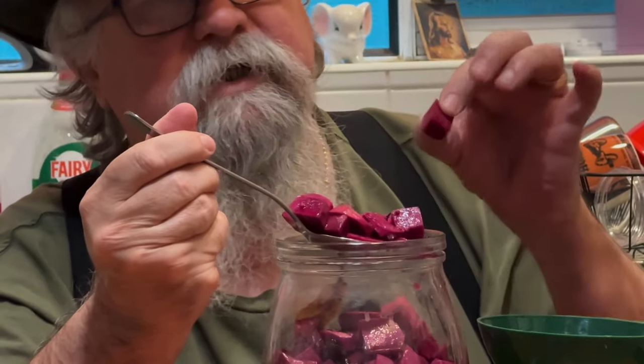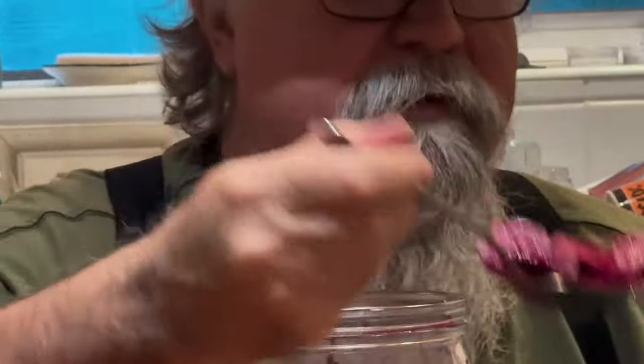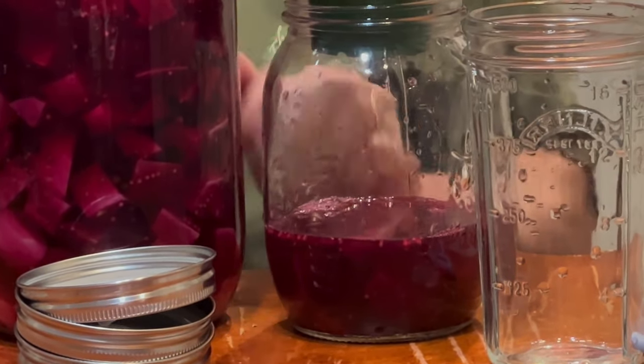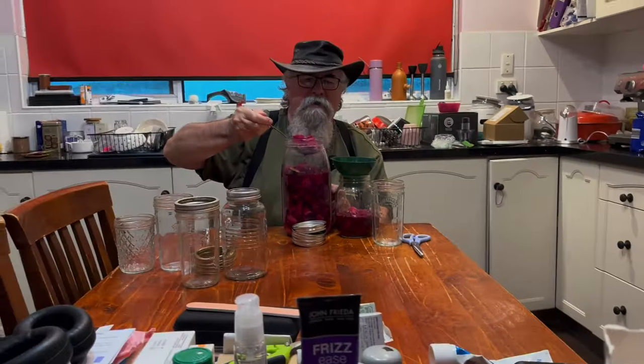I'm going to take one off and give it a taste. It's not meant to be soft like normal pickled beetroot or cooked beetroot — it's meant to be quite crunchy. Oh, that's nice, that is really good. We've got our star anise in there which will go into our jar, some bay leaves and mustard seeds. That has come out really nicely, I'm pleased with that.